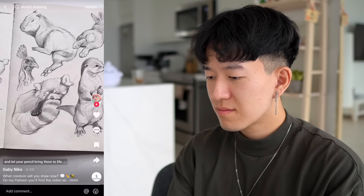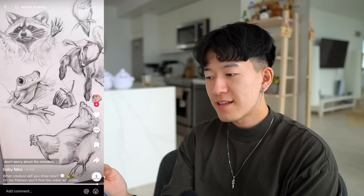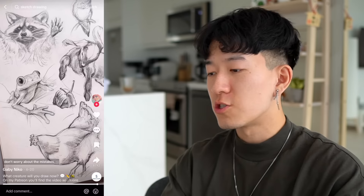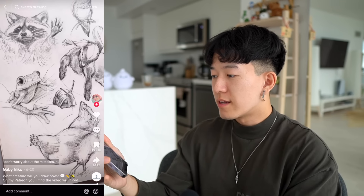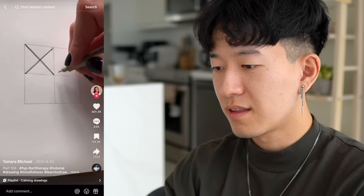Gabby, your shape language is incredible — it's absolutely amazing. Look at the curved line on this chicken, that just tickles my pickle. I feel like it's very important to break things down into simple shapes and work from big down to small. I think you hit the nail on the head here. Ten out of ten.